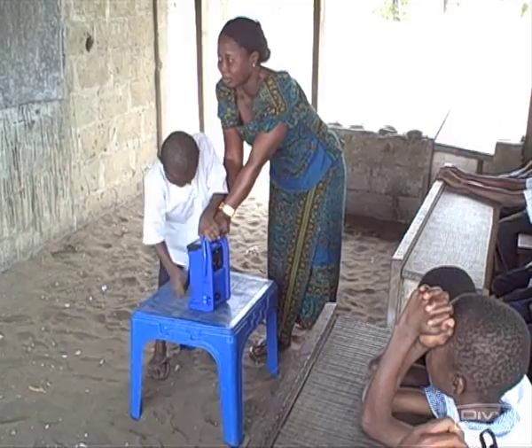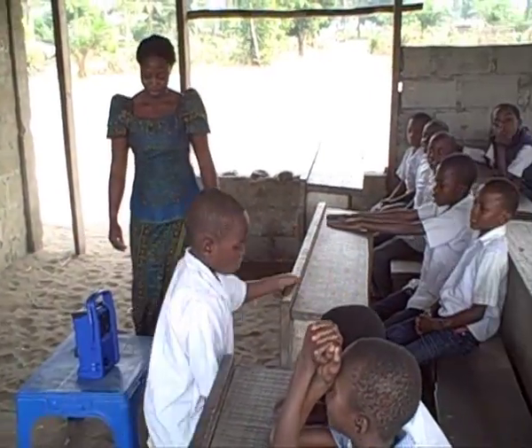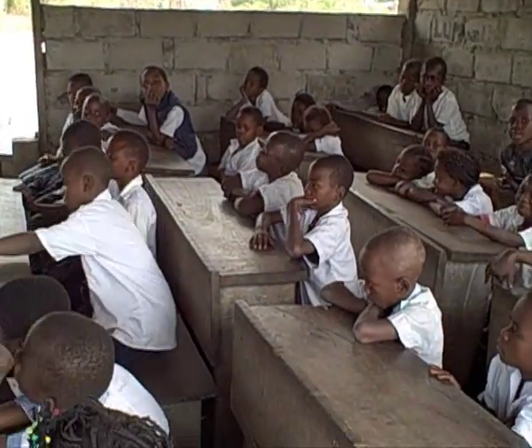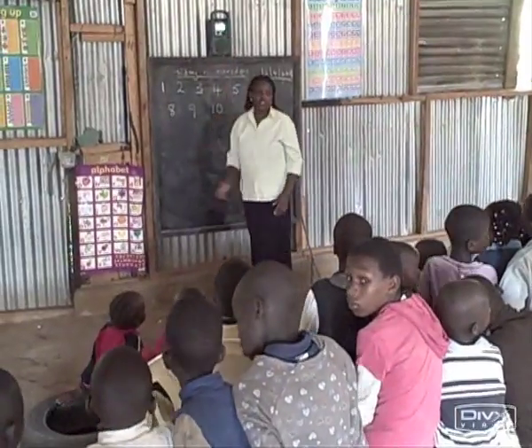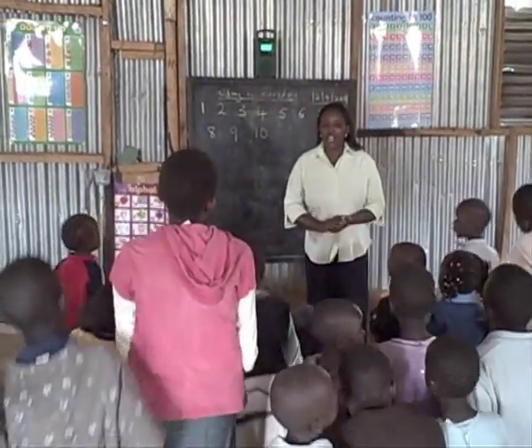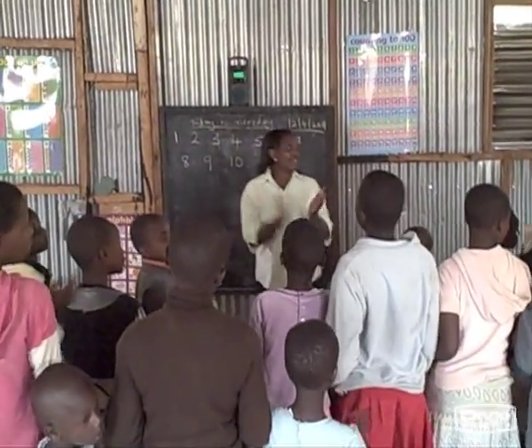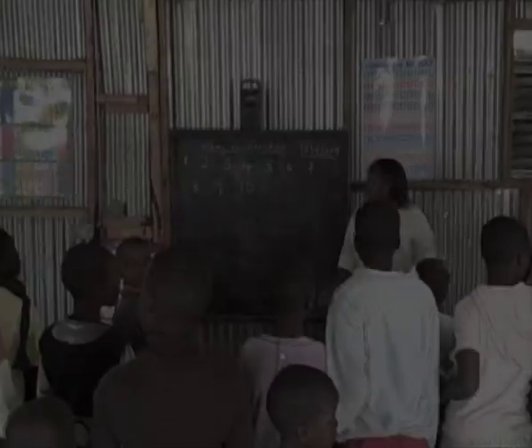With its excellent sound quality, the Life Player can be heard by more than 60 listeners. This is an important feature given the high number of under-resourced schools in developing countries. The solar panel can be placed in the sun while the Life Player stays inside.